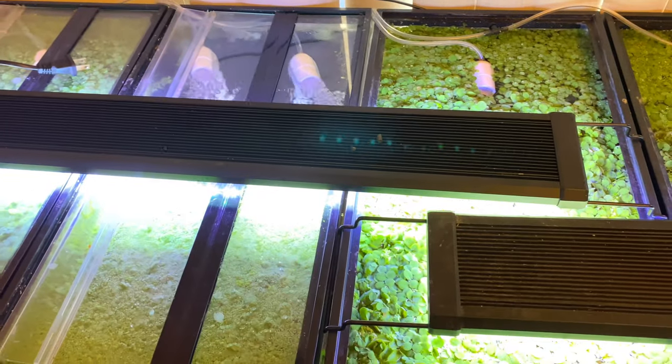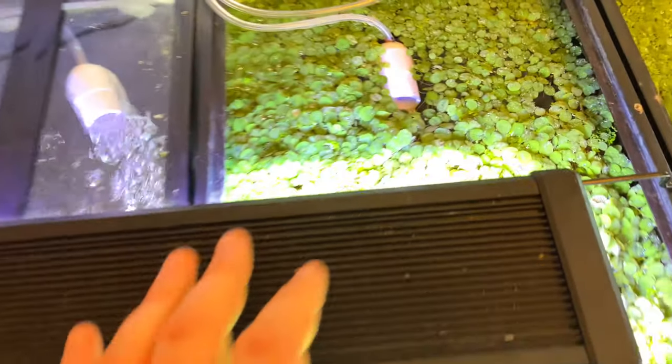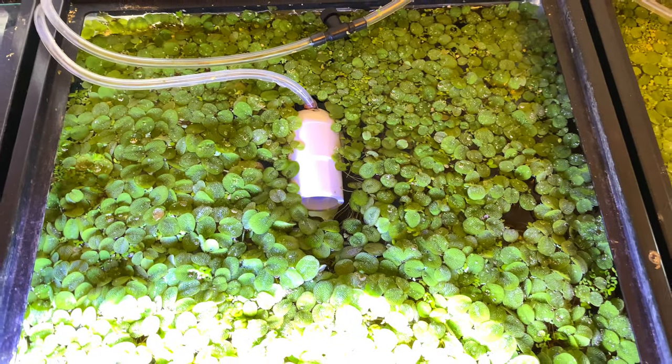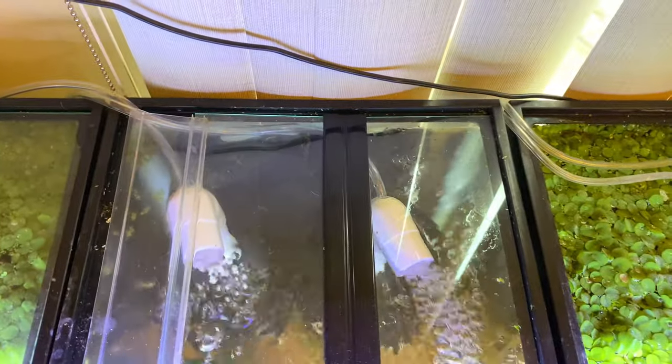That surface agitation is going to cause that plant to basically fold over on itself. The tops of the leaves are going to get wet, and when that happens it's going to start to rot, it's going to start to die. It's not going to reproduce like it should.